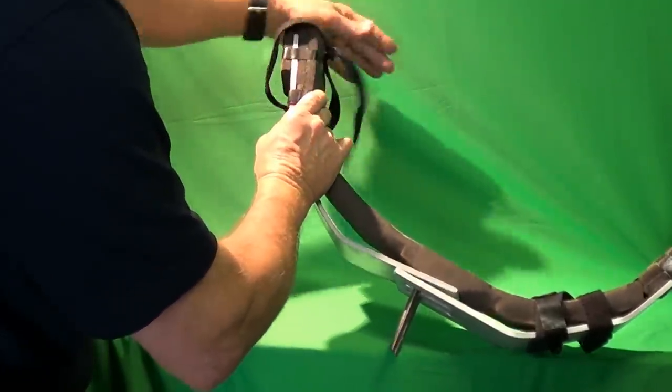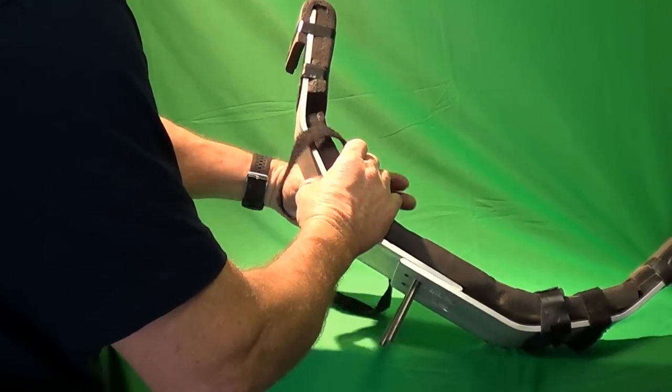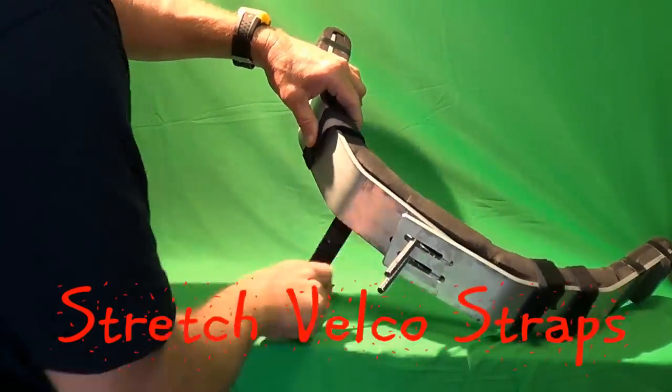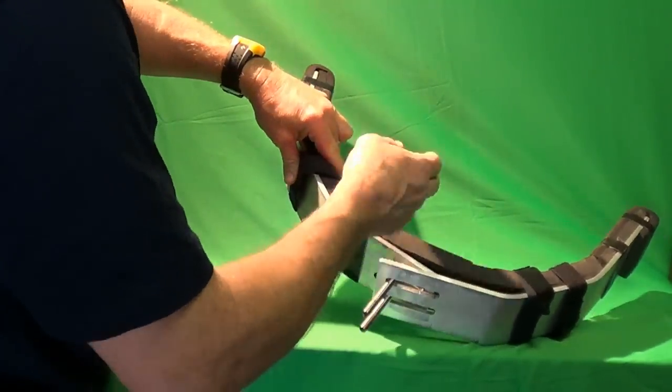Two sets of stretch velcro straps secure the 1 inch thick microcell padding to the cradles. The padding moves to accommodate the adjustable cradle width.